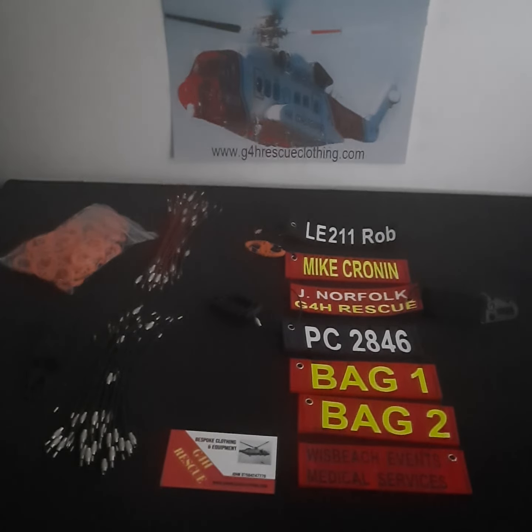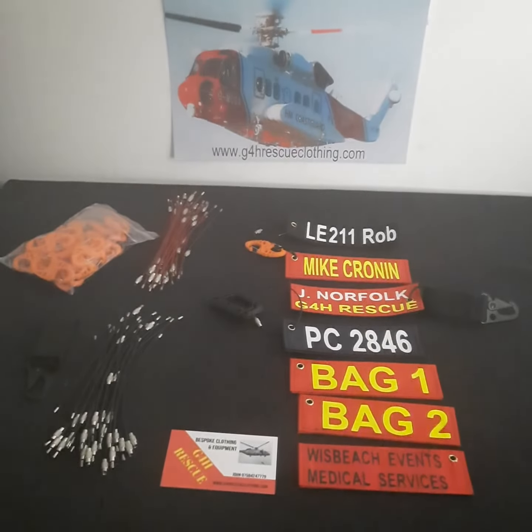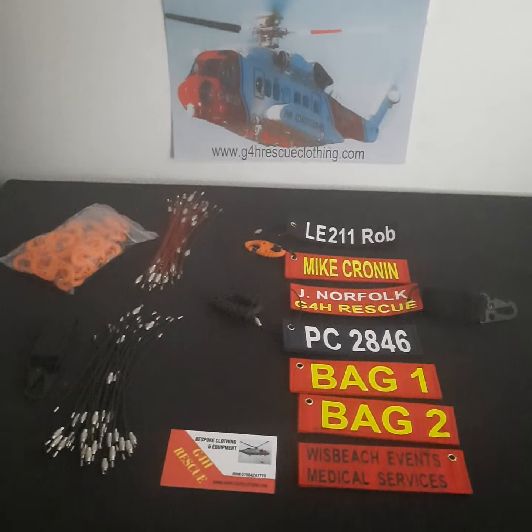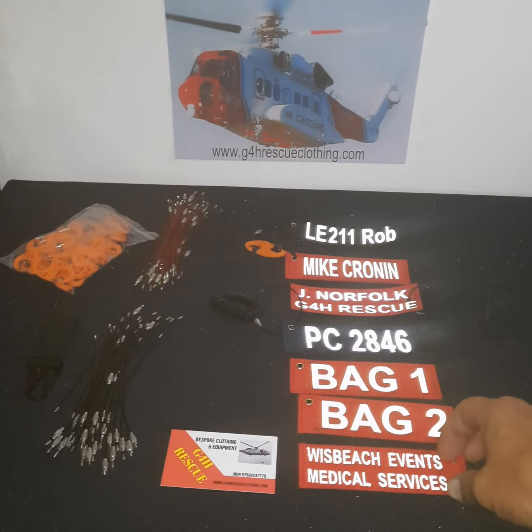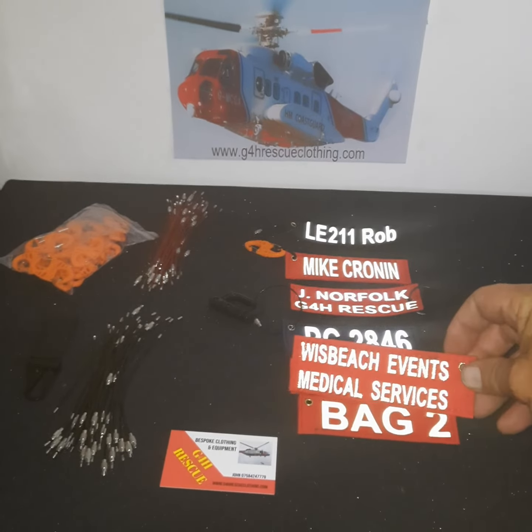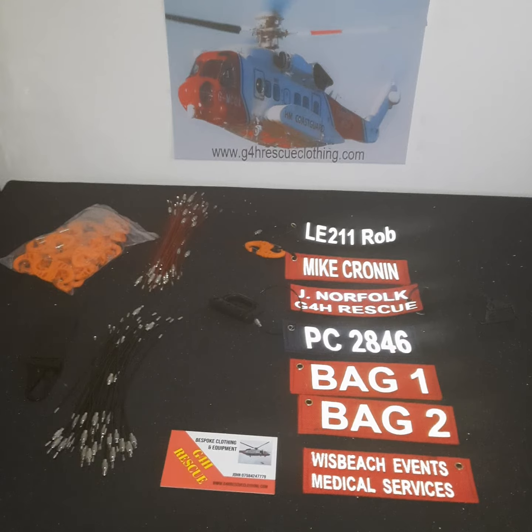Hello folks, G4H Rescue here, just doing a quick introduction into our range of bag tags. I'm going to run through these quite quickly. I'm going to put the light on just so you can see all of them — even our black text is nice and reflective when light goes on it.